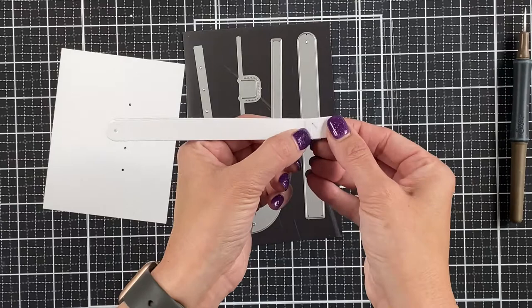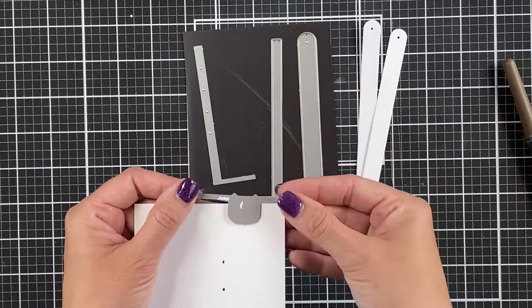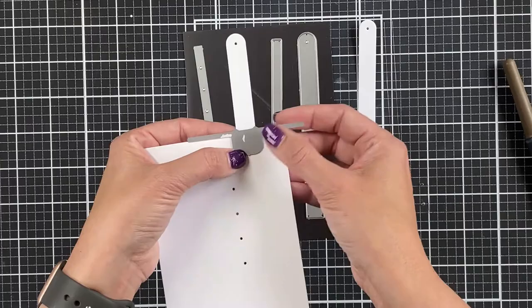The last piece in this set has some cool features — these two little arrows help you line it up on the pull piece. A lot of times when you're looking at the side, you have to flip it over to get it on your paper so you're not looking at where it goes. Those arrows stick off the side so you can just find where your tab is, line it up between those two arrows, and it punches out a little notch there so you can grab it easily with your finger.